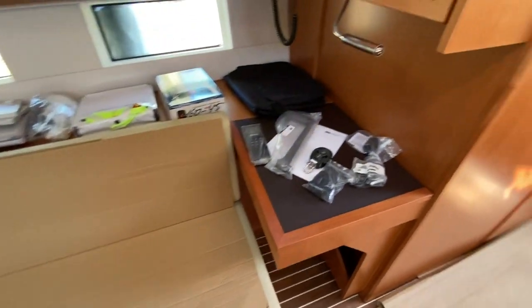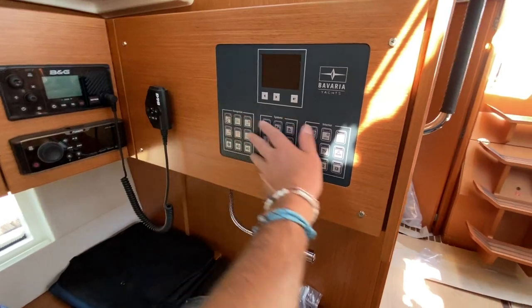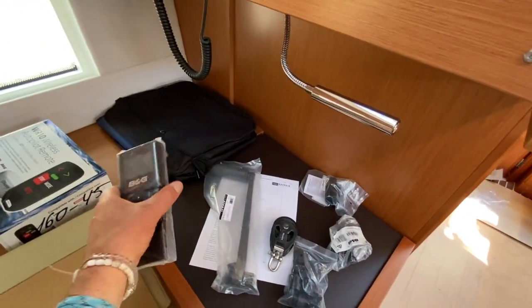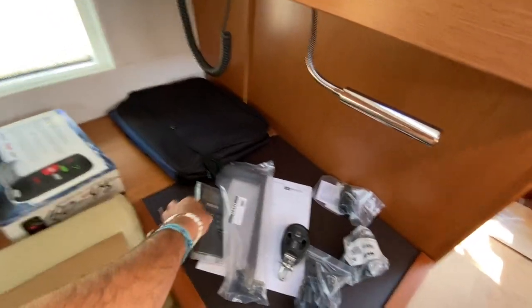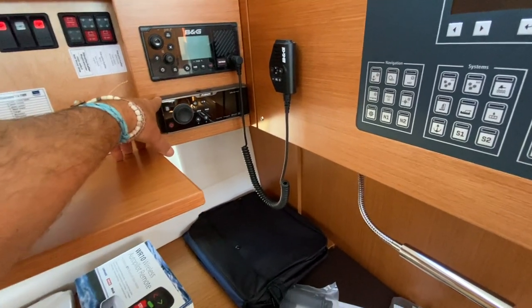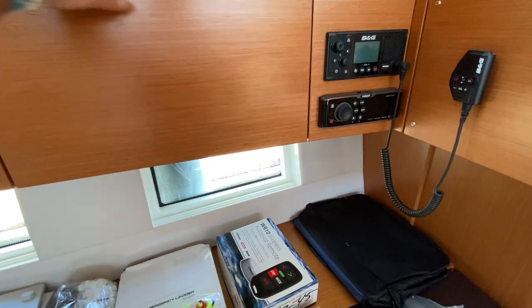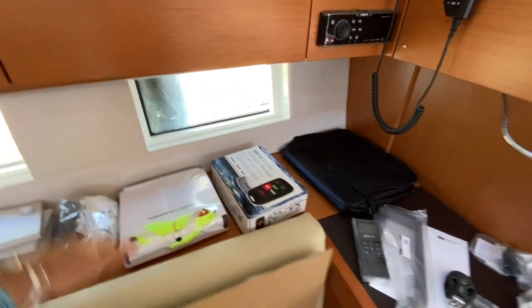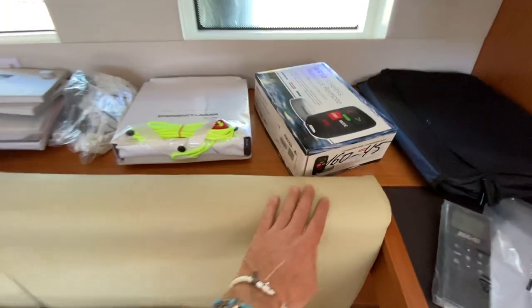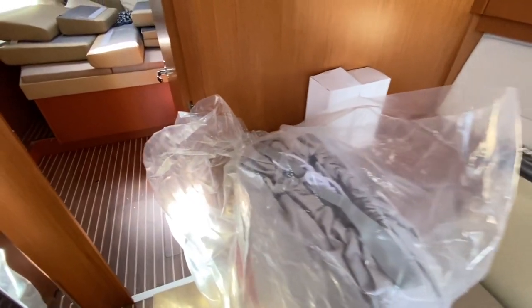We have the nav station off to the starboard side with the full Bavaria electrical panel — one push button to take care of everything. There's the VHF controller for the cockpit, Fusion stereo system, VHF radio, and rocker switches for the main breakers. Really nice high-end leather upholstery, and the headsail is located here as well.